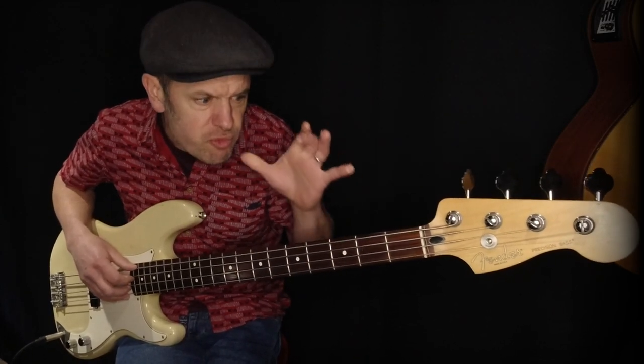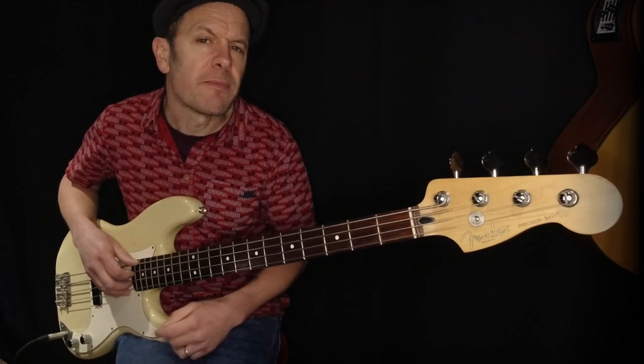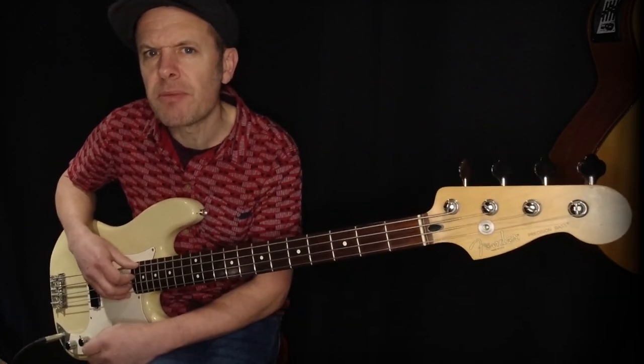The bass player's job is really important — it might seem really simple but it's vital, vitally important that it's both there and rhythmically driven.